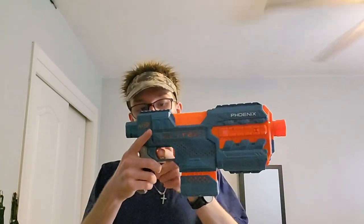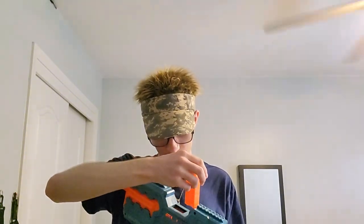Probably the most valuable thing in this blaster is the trigger return spring, honestly. I don't even know if it runs on a spring or if it's a geared pusher — I'm hoping it isn't — but we're going to find out here in a minute.